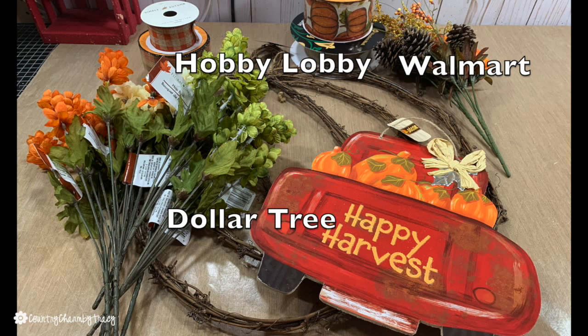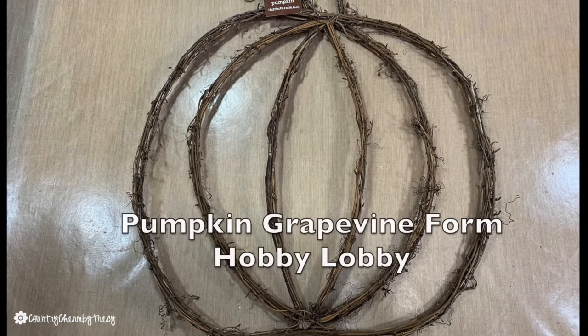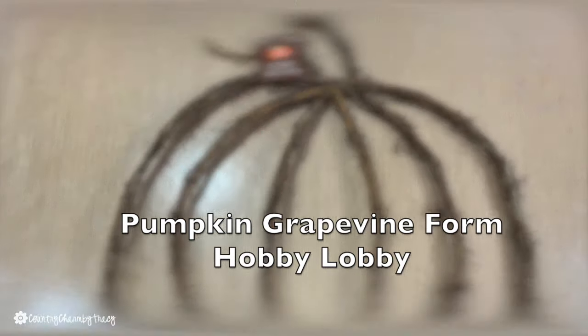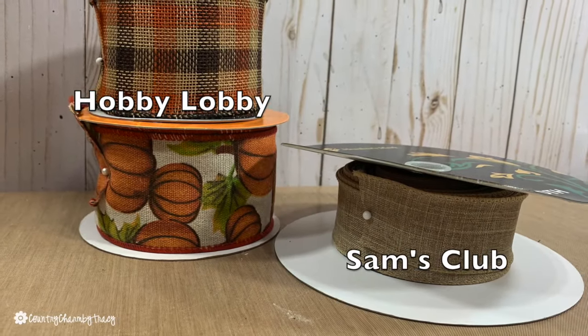I used some fall picks from Walmart. The grapevine form is from Hobby Lobby and it's part of the fall collection, so it's all 40% off.